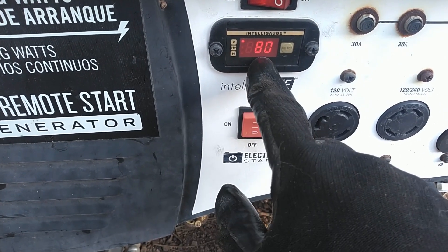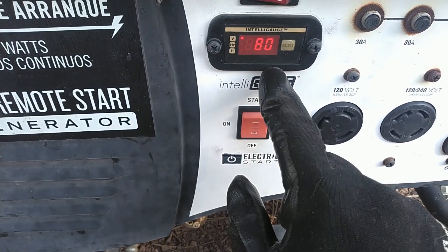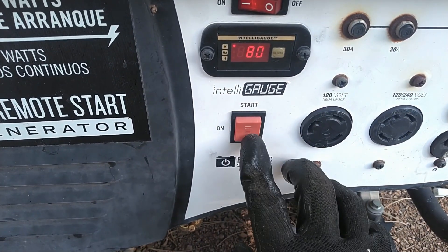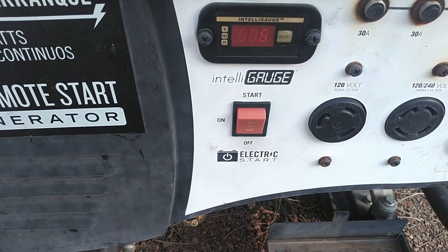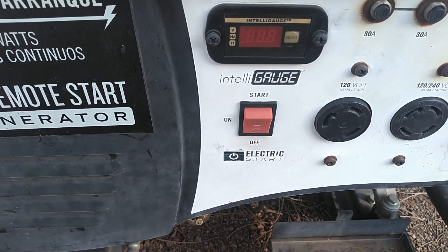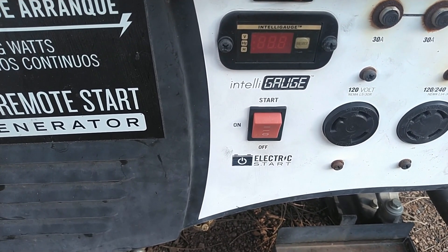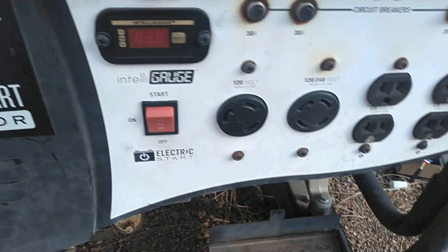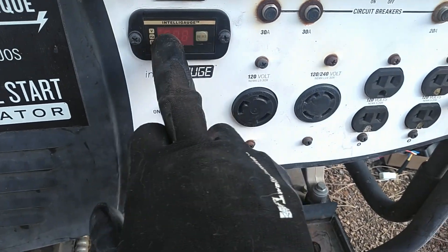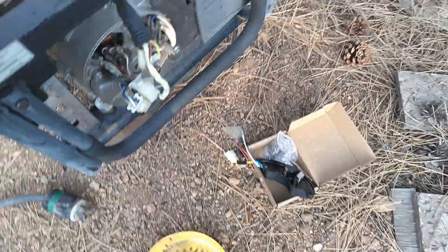It's putting out only 80 volts right now. The V is lit up. So as you can see, it started up and then went right to about 80 volts, and that's about all it was putting out. That definitely is not what it should be putting out — it should be putting out about 250 volts. Hopefully we're going to replace this AVR and we'll be up and running again.